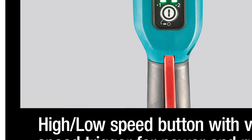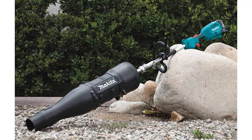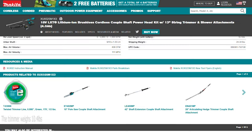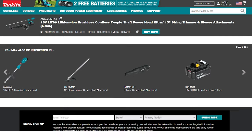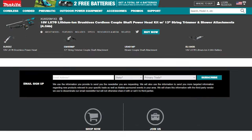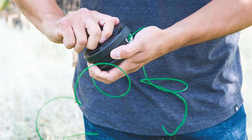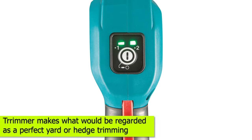This Makita string trimmer further boasts an impressive runtime for the 5-amp rechargeable batteries, and in most cases you'll be able to get through the yard work with just one charge. The trimmer weighs 10.4 pounds, which makes it an excellent solution for trimming hedges without having to worry about extra weight, and coupled with the low vibrational operation, this trimmer makes for perfect yard or hedge trimming.